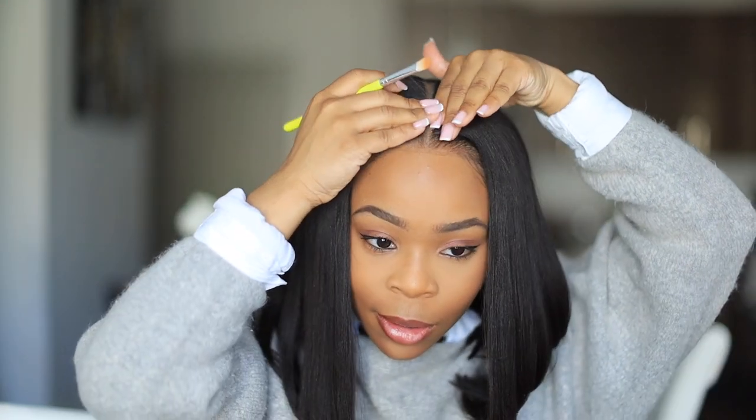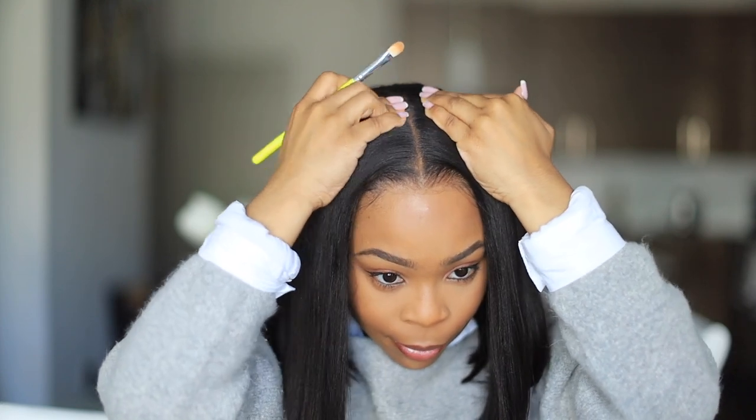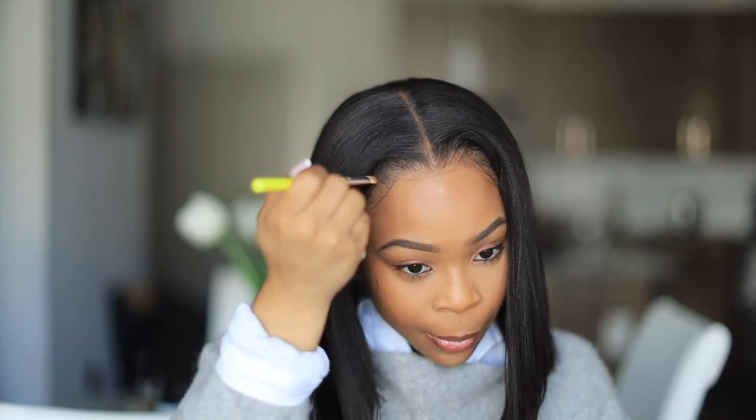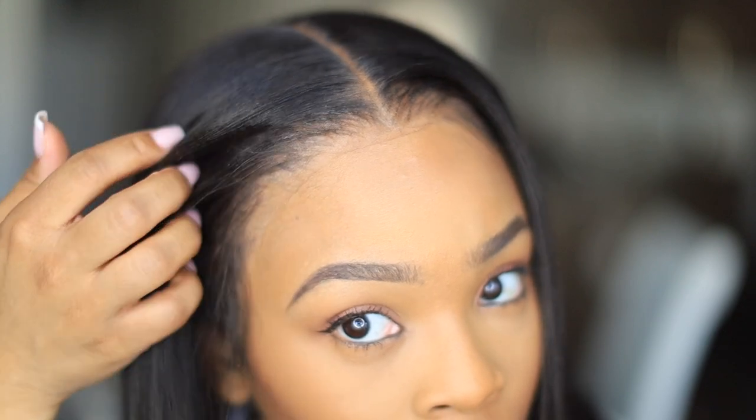I wasn't feeling the part so I put some foundation in the middle of my part and wiped it out with my finger — you don't want it to look like a hot mess. This is how it looks straight up black, with a little bit of makeup on my face. I love it like this — this is an everyday wig, by the way, and you don't even have to use gel or spray. This is actually two days later, and up close you can see how beautiful and transparent the lace is.